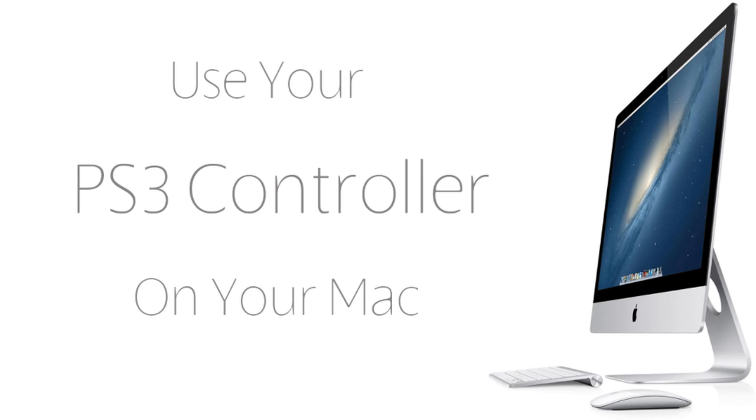Now unlike the Xbox controller, the PS3 controller connects through Bluetooth, so this will work on any Mac OS. Right now I'm using Mavericks, and that will lead us into the first step of this tutorial, which is to plug in your PS3 charging cable.